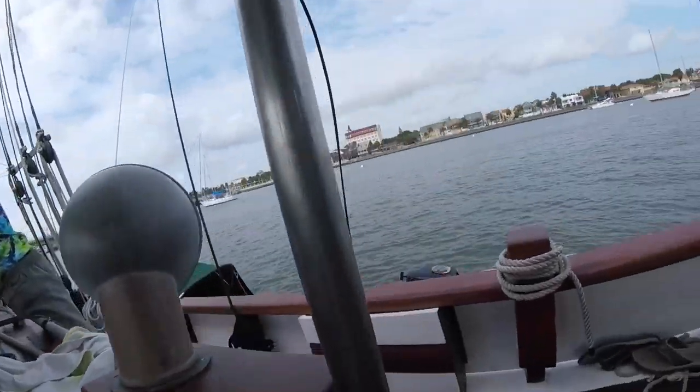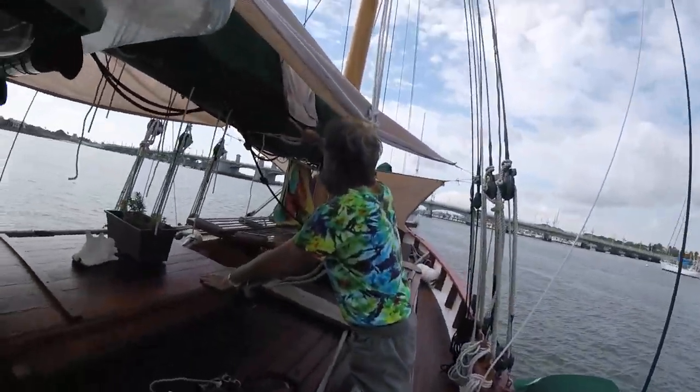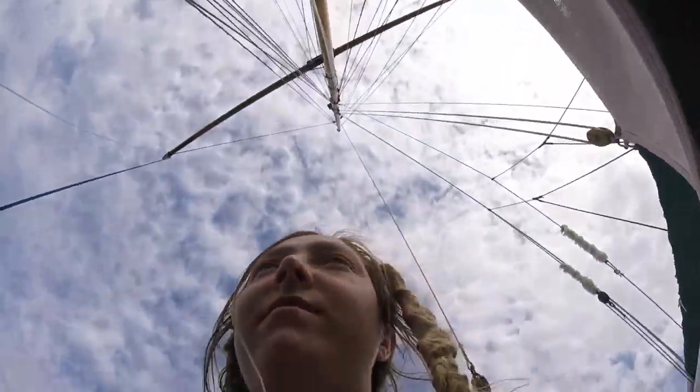Maybe I'll go in the bosun's chair up to that one point, and then get out of the chair, so I don't have to climb all that way. It's just kind of tiring, but it's easy in the chair.